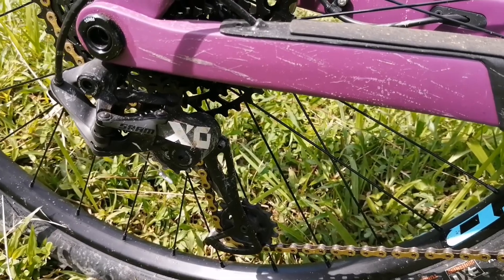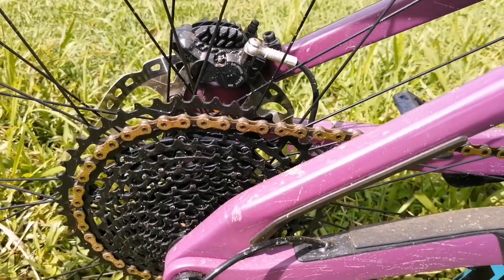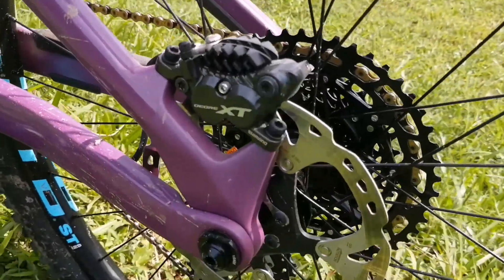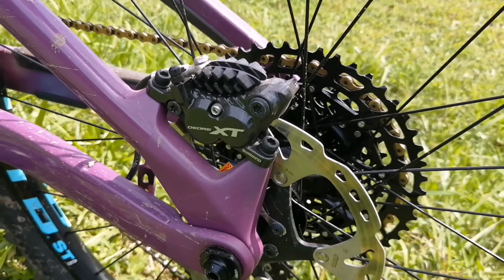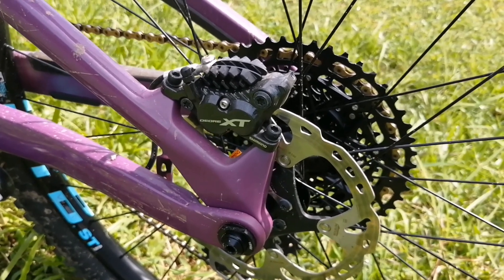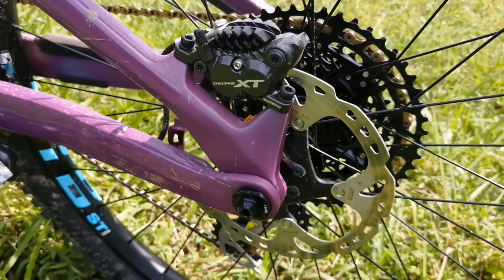The cassette is a standard NX 12-speed — I didn't add too much weight there since I had a requirement for a GX cassette on another bike, so that one is going over to the other side. Now looking at the XT brakes — they don't bite as much as I'd like. Maybe they weren't bled properly. I've had XT's before and they bite hard. I did change them to CoolStop sintered pads, which really bite, but these feel a bit soggy. Maybe the shop didn't set them up properly, or maybe I'm just being lazy about it.